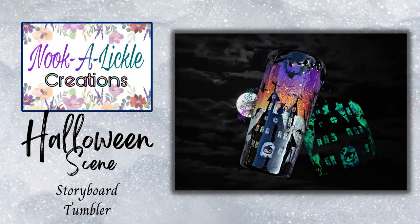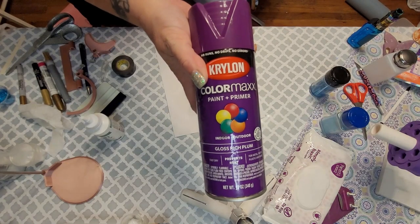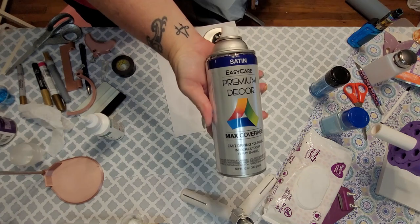Hey guys, Jennifer with Nicolico Creations, and today I'm going to show you how to make this Halloween scene storyboard. There are a few extra steps in this one, but it's still something anybody can do.